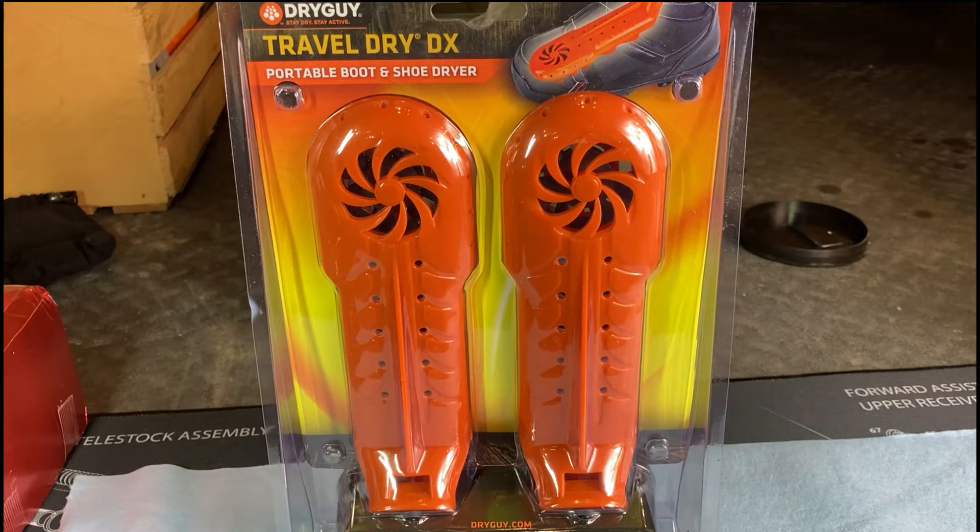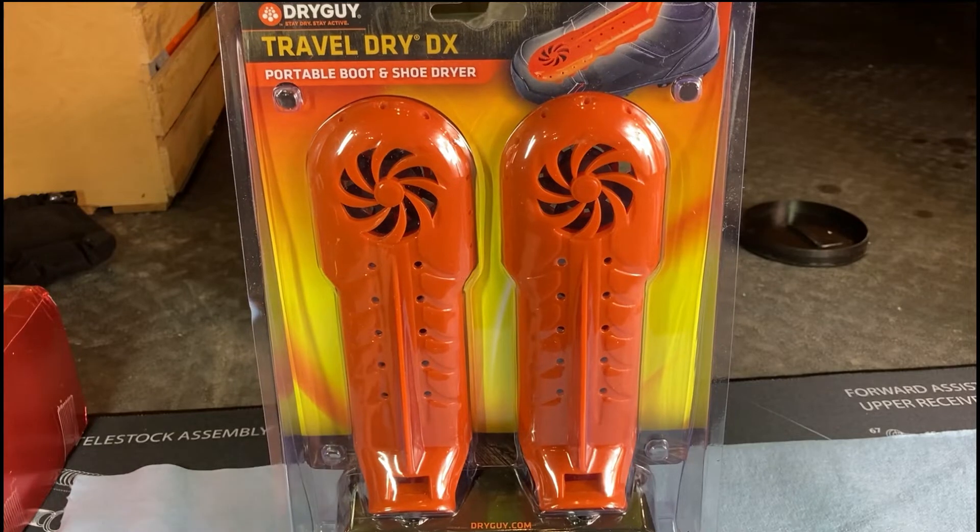I ended up using that same pair of boot dryers for almost 20 years. After all the years working at ski resorts, I moved on to other work but I'm still working a lot outside — rainy days where everything gets soaked through, muddy days where I have to hose out my shoes. When my nearly 20-year-old boot dryers finally gave out, I started shopping around. There are a lot of different boot dryers out there, but I saw these from a company called Dry Guy — 'stay dry, stay active' — and they looked pretty good.